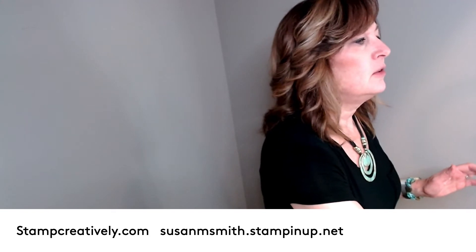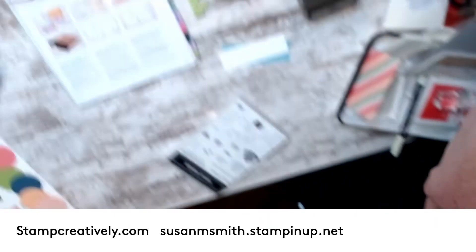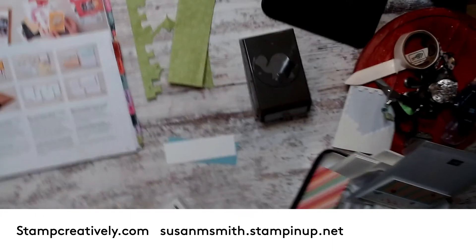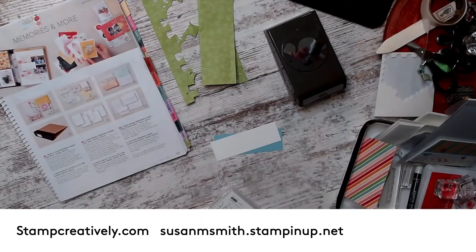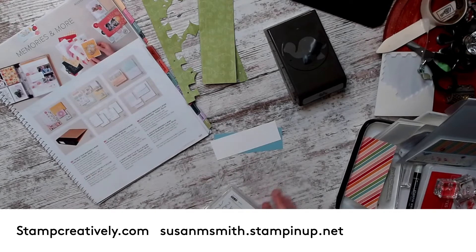The flipping of the camera is not my favorite, so you all are patient with me. I'm upside down because you want to see my projects this way. So now you can see my catalog and kind of a little bit of what we're going to use.